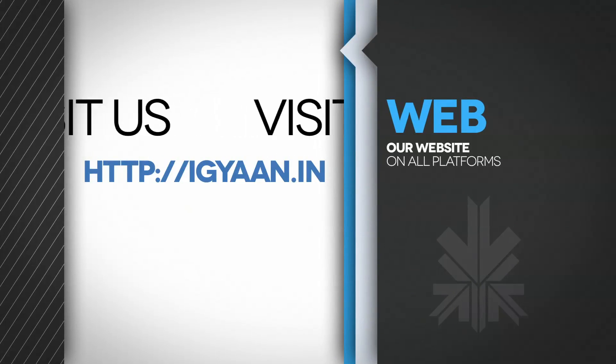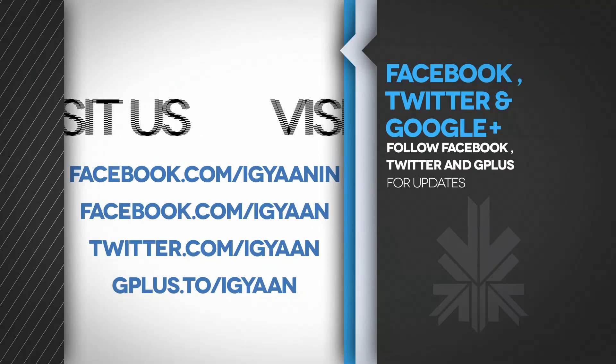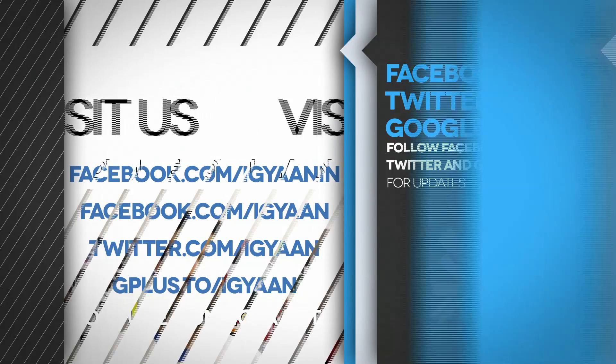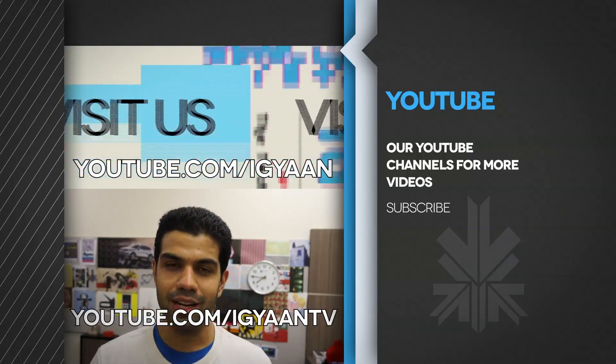Thank you guys for watching. You can find more details and more tech news on iGam.in — do check us out on Facebook, Twitter, and Google+, and do subscribe to us for more videos at YouTube.com/iGamTV. This is Prasad Nakba — thank you guys for watching.